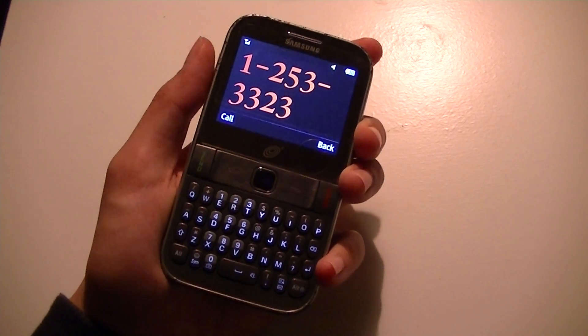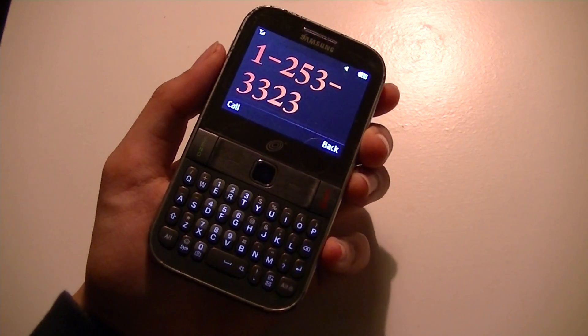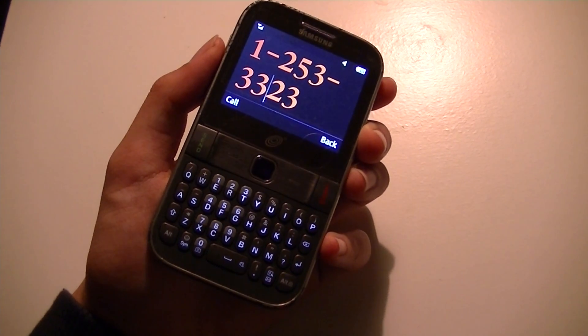So overall, this is a pretty interesting phone. We're going to get it in the labs and test it out, come out with a full written review and a video review as well, covering how the web browser works over WiFi and Bluetooth.